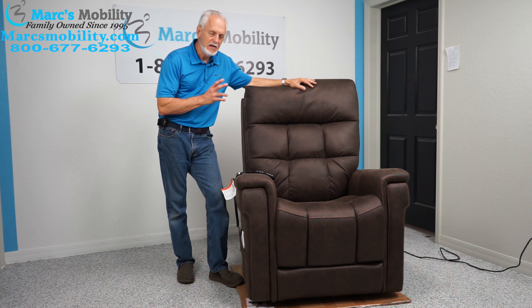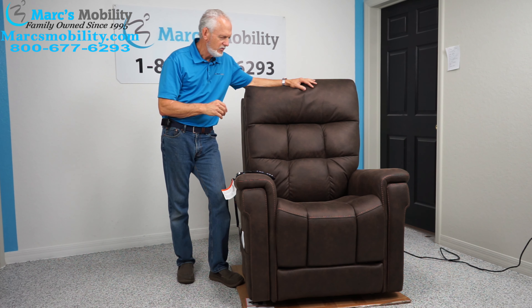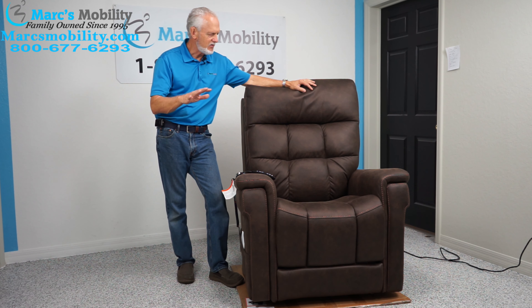We have here the Viva lift chair. This chair comes in four different sizes — this is the large and tall size, but you can check the chart for all four. This is the walnut color. This chair has several types of positioning.